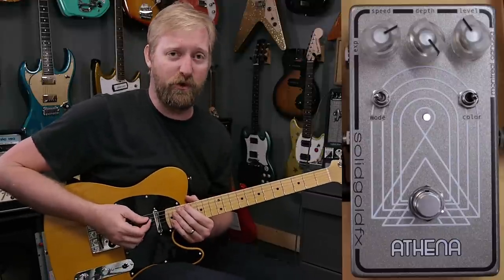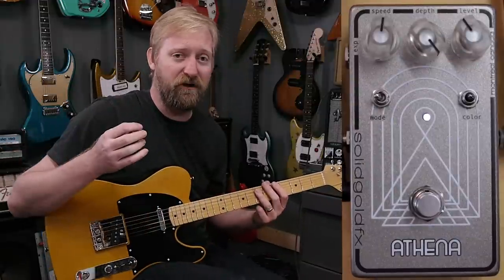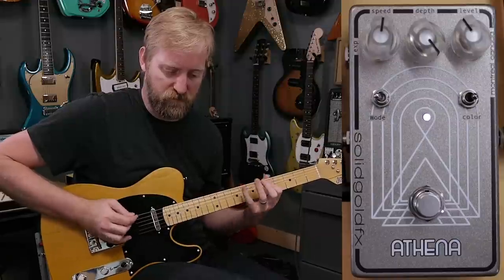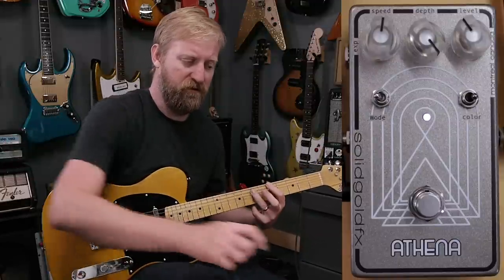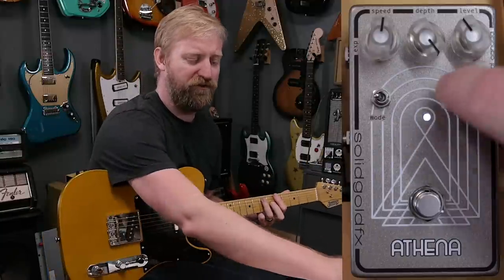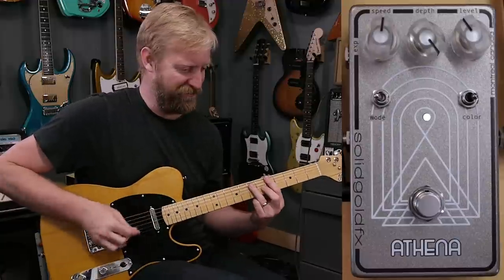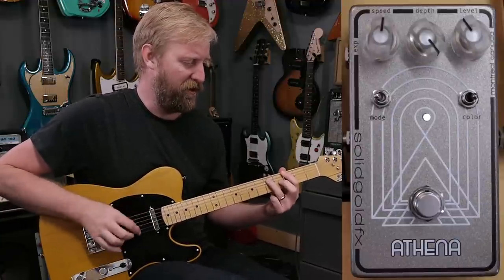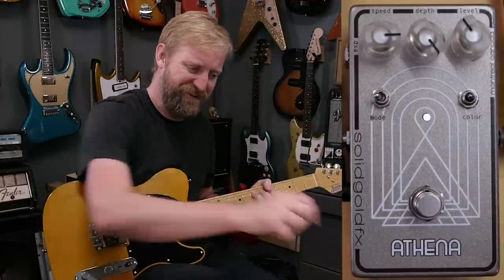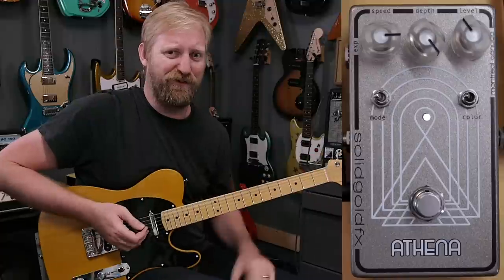I'm going to throw on some extra dirt to show off the right color switch setting a little better. You can hear how much more filtered that middle setting is compared to the far left. So you get more of a phaser flavor on the left, more of a univibed flavor in the center, and this new sort of sound on the right. Plenty of good sounds to mess with there.